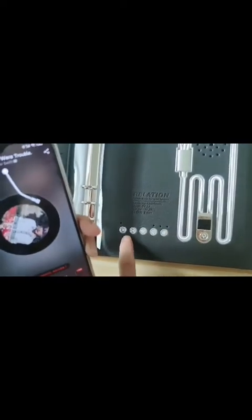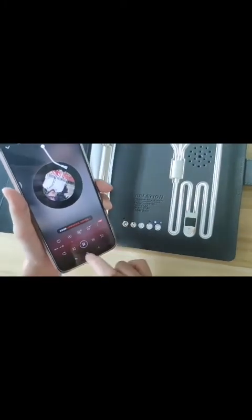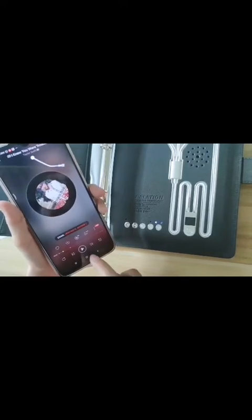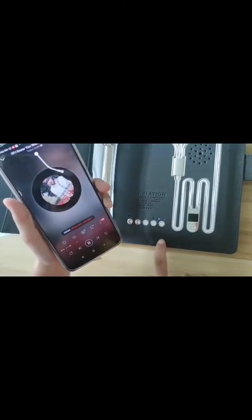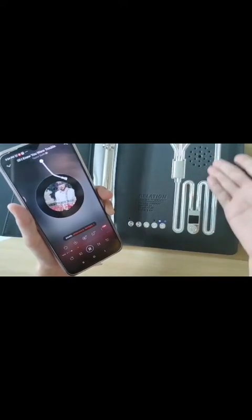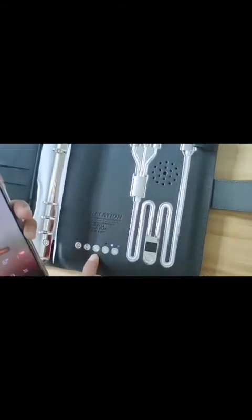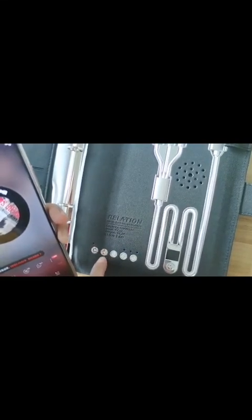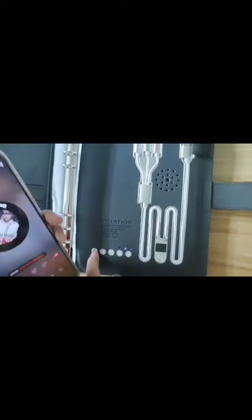The last button can play or pause the music. Now it's playing, and when I short press the button, the song stops. Short press again and the music starts. To increase the volume, we long press this button. You can hear the song change with each press.